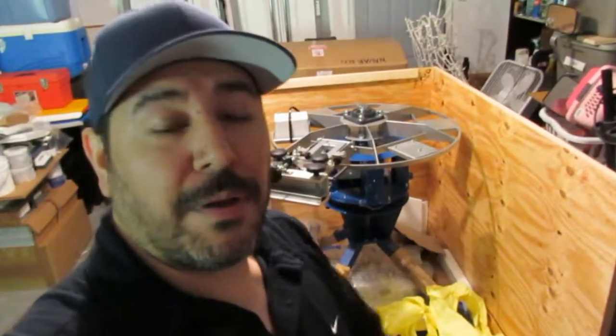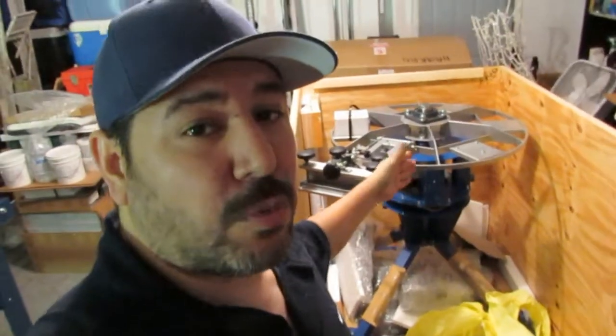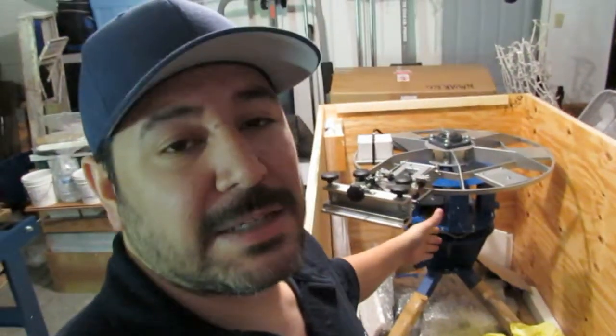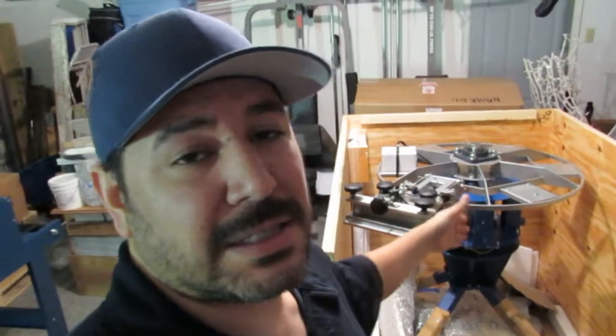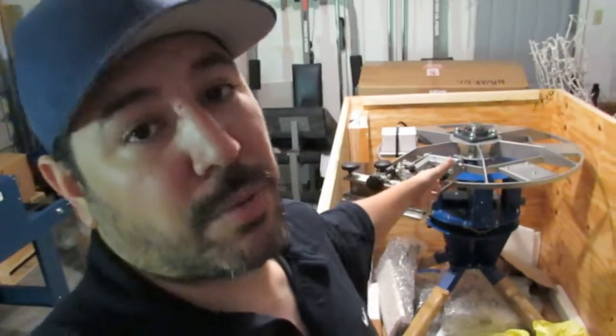Welcome everybody, hope everybody's doing good. Today we're going to be assembling the Ranar E6400 Elite six-color four-station floor press. Let's get into it.